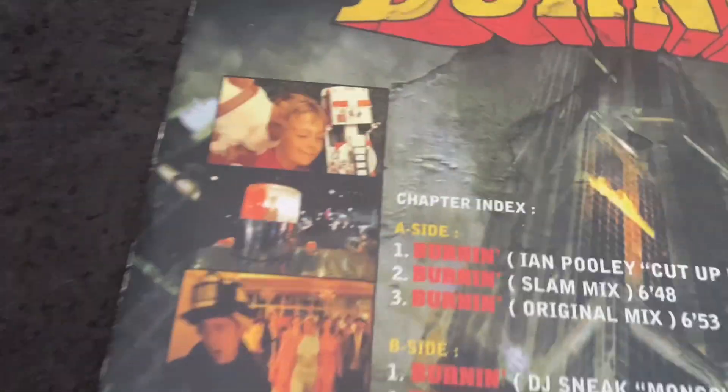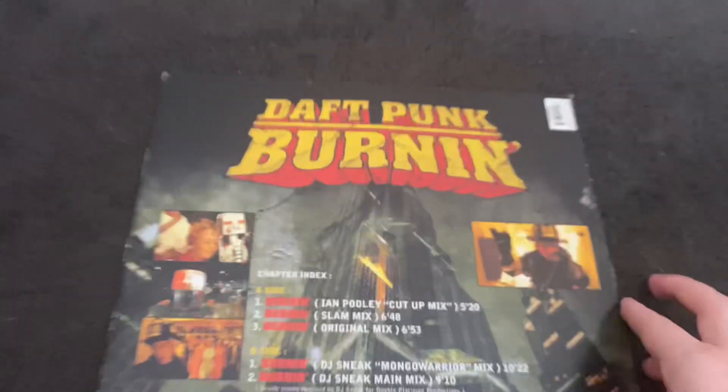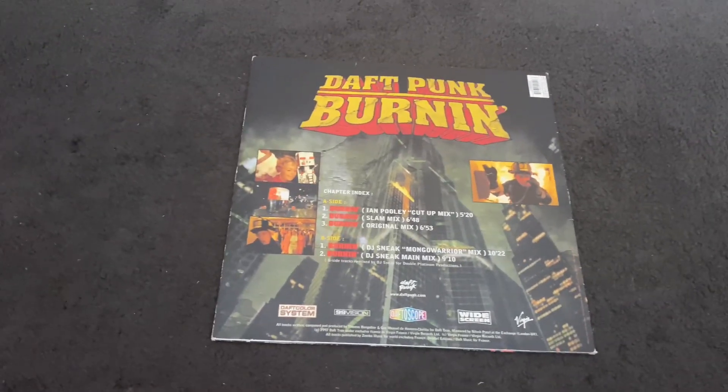Very cool — love the artwork, love the song. The music video for this one is very interesting because it does feature Daft Punk's real faces if you look close and hard enough.